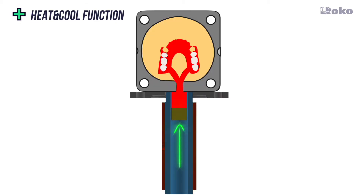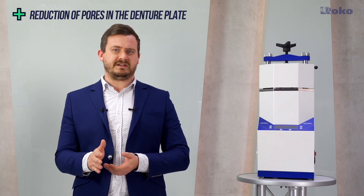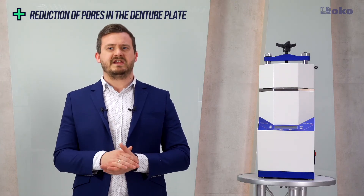In Multipress, after injection, the piston does not move back but still presses the material. At the same time, the furnace heats the material in the cartridge, keeping it in a liquid state to act as a reservoir for the solidifying denture. During this time, the fan cools the flask to balance the cooling process. The faster we cool the flask and the longer the material in the cartridge remains liquid, the lower the risk of contraction pores in the denture plate. Thanks to the heat and cool function, dentures gain a homogeneous structure and higher quality.